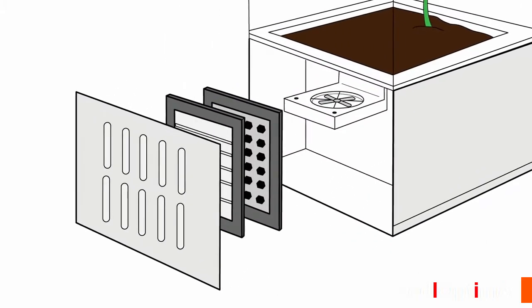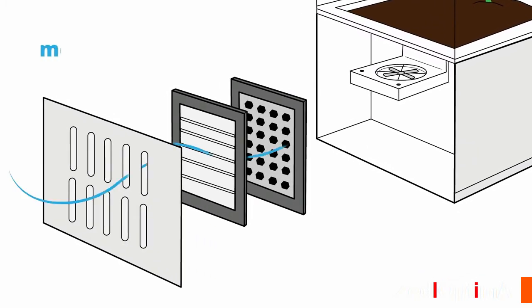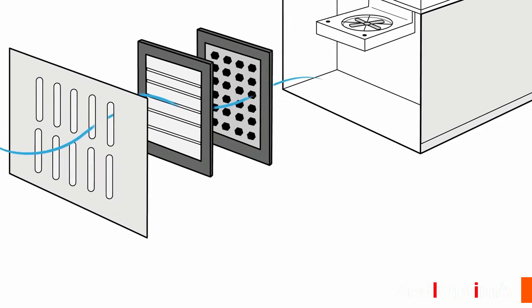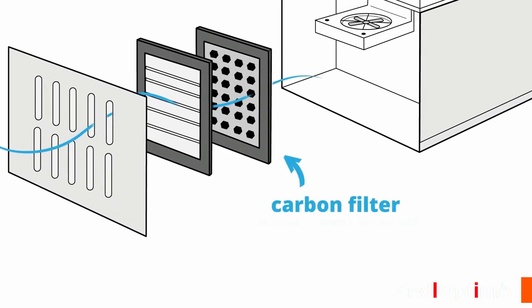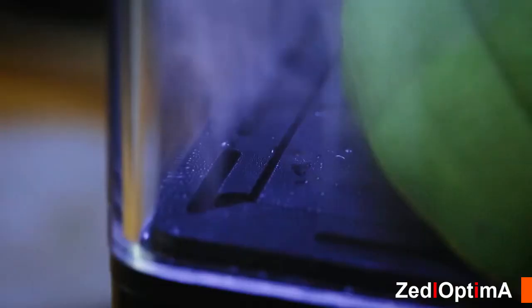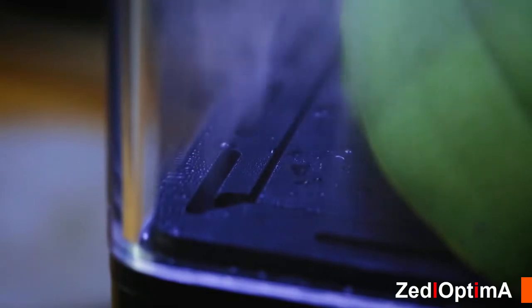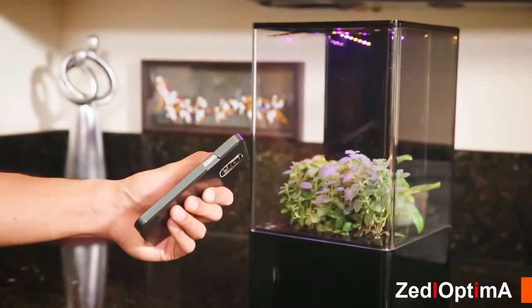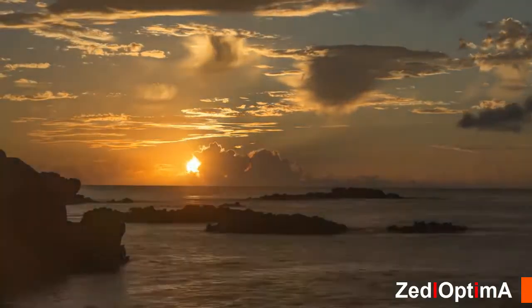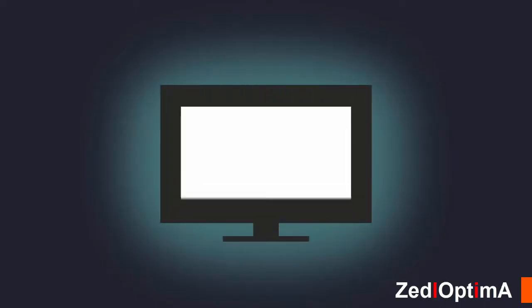The air you breathe may be filled with mold, chemicals, and dangerous toxins. Our airflow system utilizes a three-step filtration process: first, air enters through a HEPA-like mechanical filter that removes dust, pollen, and mold; next, an activated carbon filter removes harmful chemicals; finally, the plant filters and oxygenates the air before it's circulated back into your room. It also includes a humidifier. The smart LED light simulates the cycle of the sun, which dictates your circadian rhythm, telling you when to sleep and when to be awake.